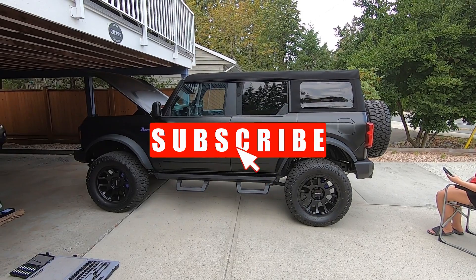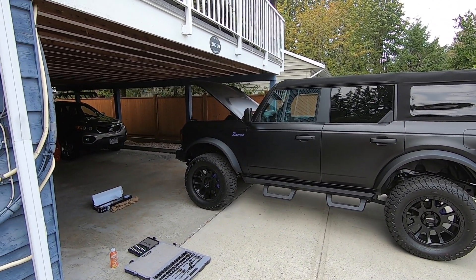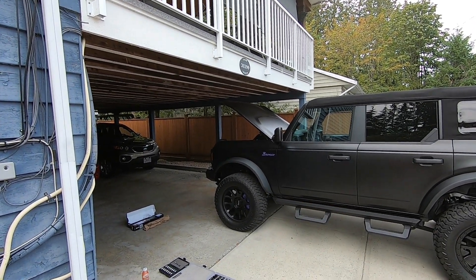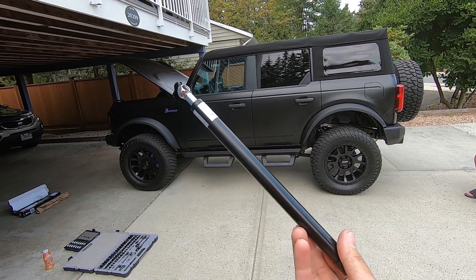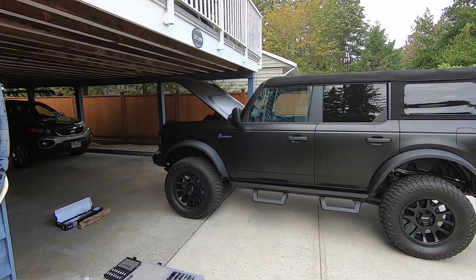Hey everyone, welcome back. If you watched the last video you know we got the winch installed. Same day we're going to take care of one more problem, and that is the prop rod that Ford puts on all their vehicles. I did change the mod on the Mustang and today we have these from IAG for the Bronco.